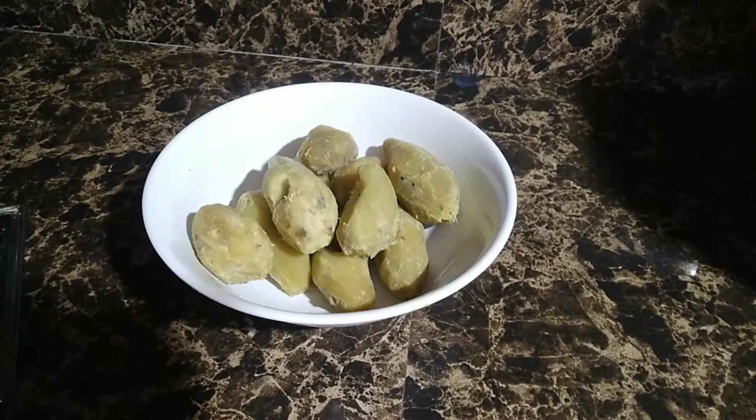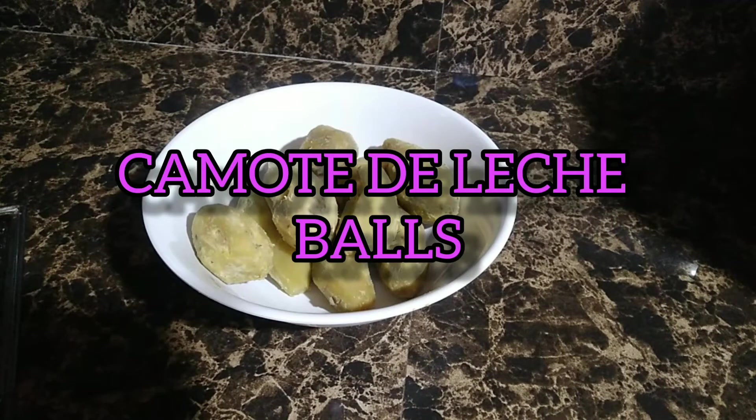Hello mga kakravings, welcome back again to my channel. Today's recipe, gagawa po tayo ng napakasarap na recipe na siguradong mag-uhustuhan po ninyo at pwedeng pwede po nating gawing pang negosyo.